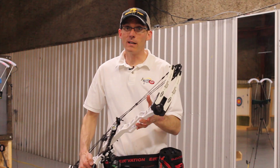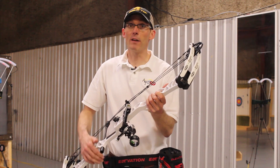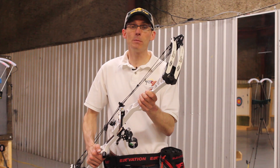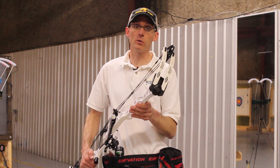The fourth and final bow we'll be testing is the Matthews TRX7. This has a seven-inch brace height and is the faster of the two Matthews options, with an IBO-rated speed of 332 feet per second — the fastest of any of the four bows here.